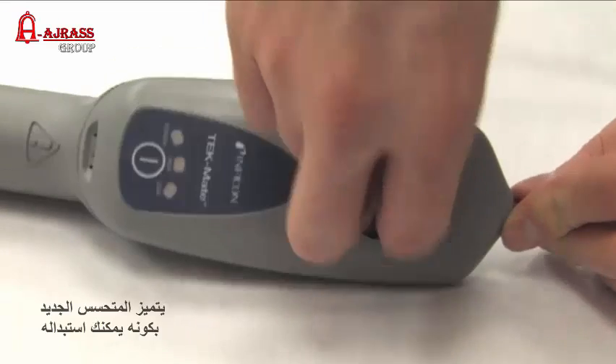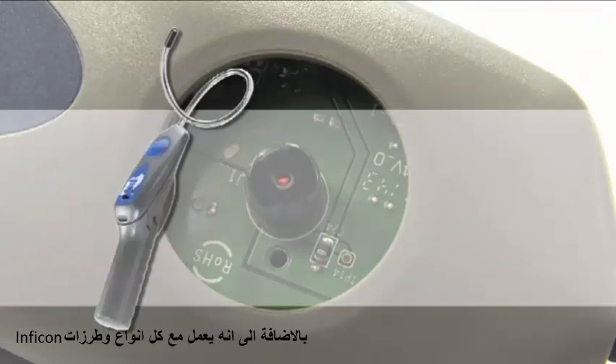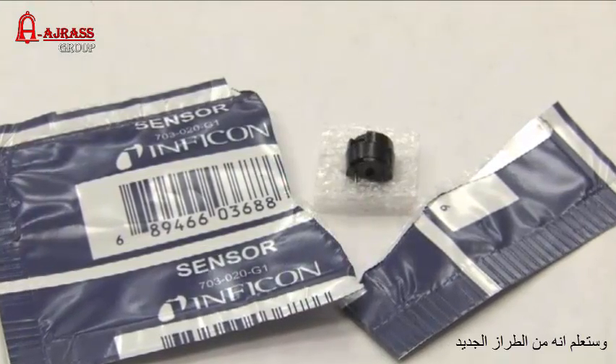The new sensor is also available as a replacement part and is compatible with all models of the Techmate, Compass, and original D-Tech leak detectors. Just look for the blue package at the distributor to know you have this new version.